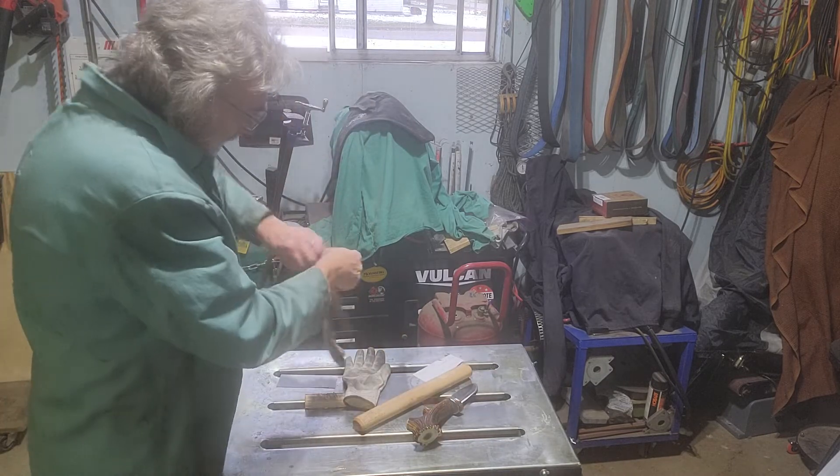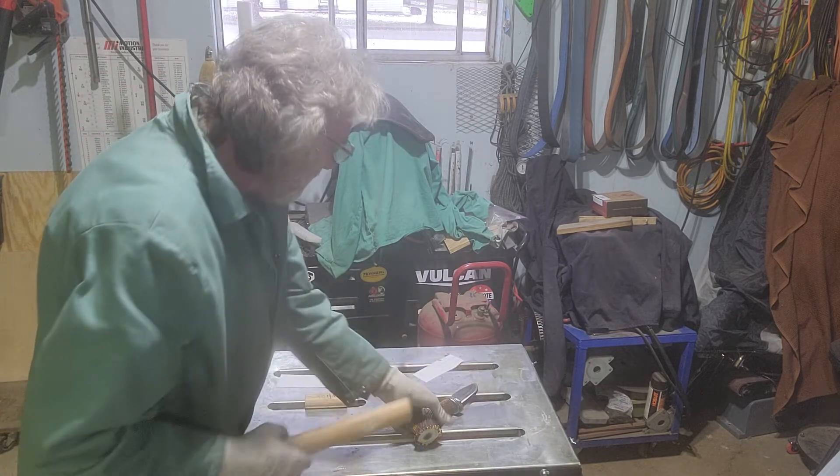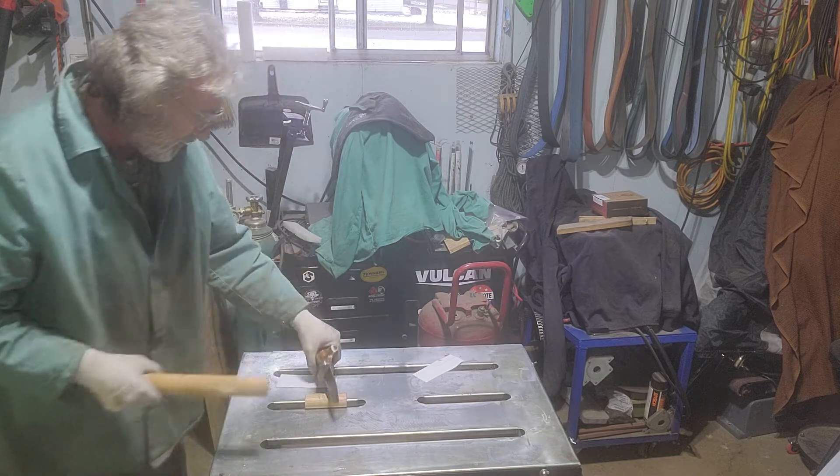Let me beat on it from this piece of hickory axe handle and we'll see what happens to it when we're done.